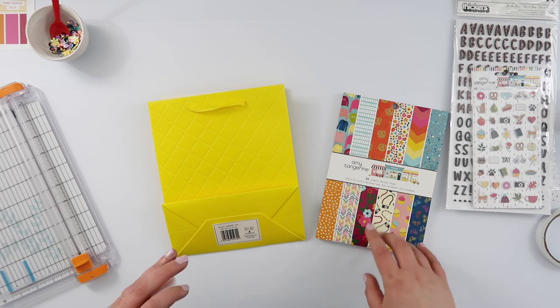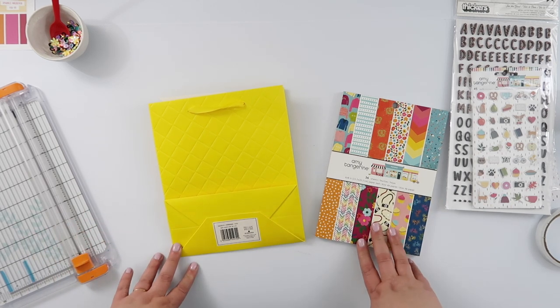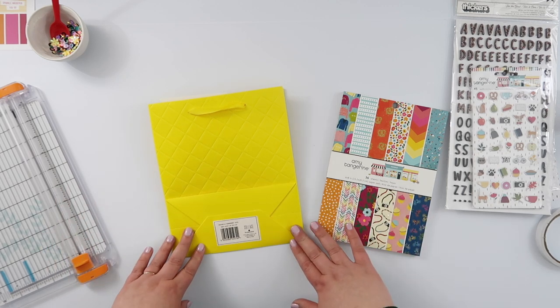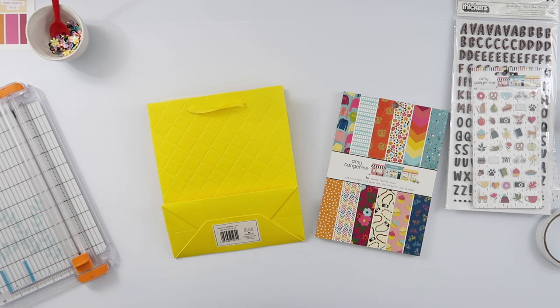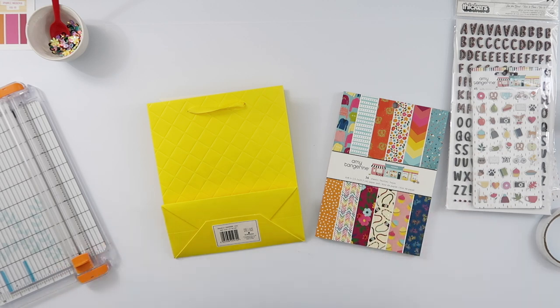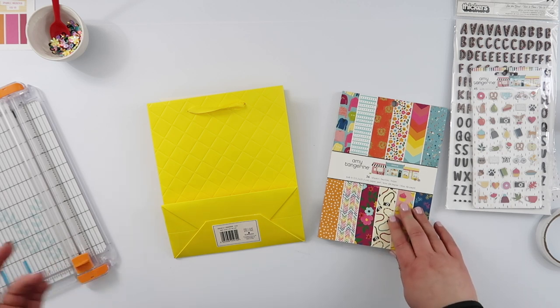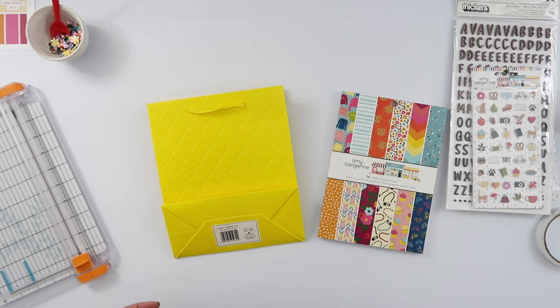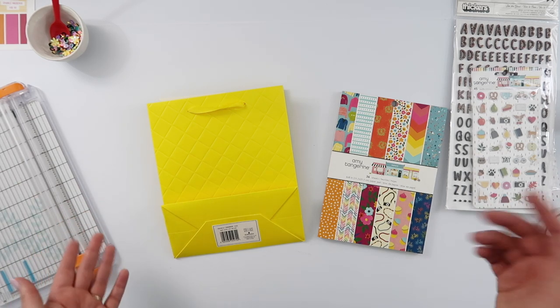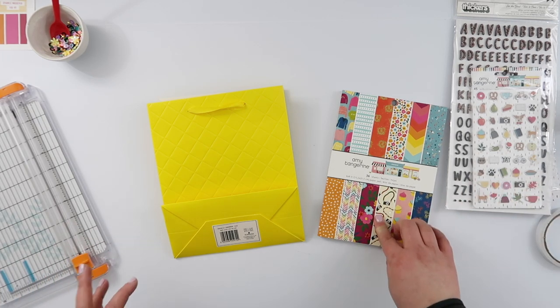Hi guys! If you saw my last favourites video, I had a quick peek at a loaded Halloween bag that I had made for Serena B's Secret Reaper Swap, and a few people asked to see a tutorial of how I made the loaded bag, so super easy. I followed another tutorial that I found on YouTube, so I will link that down below, but this was a super easy thing to put together, so I'm gonna quickly show you how I made one, and make another one using this Amy Tangerine A Slice of Life line.